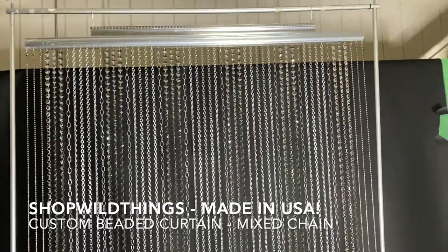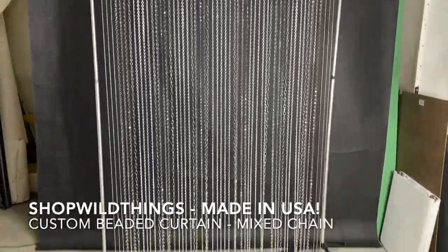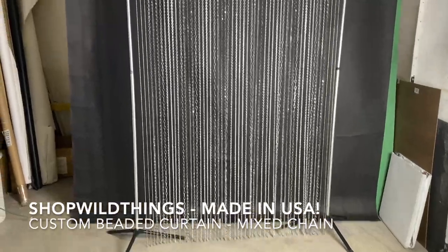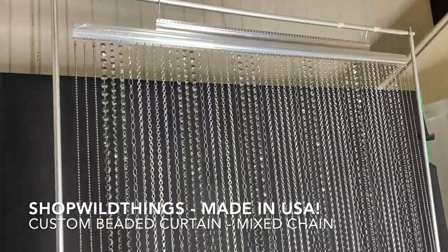This custom beaded curtain is so big that we had to bring it out to a weird spot in the warehouse. This is not a beautiful background, but it's so big and I wanted to show you.